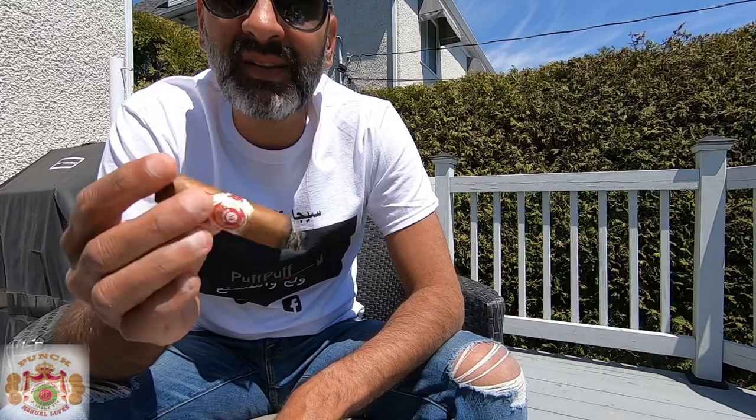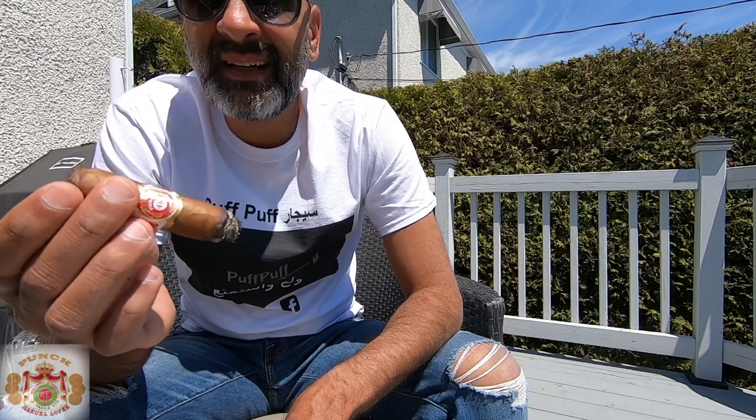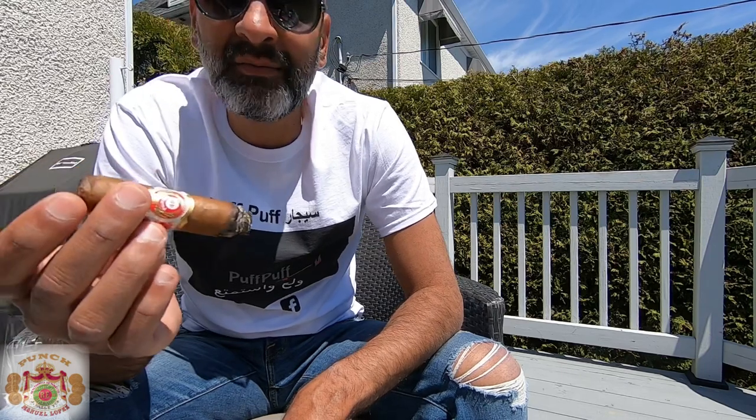Going through the last third now, trying to finish up and see how it concludes. So far it's not a bad smoke — probably not one of my top sticks, but still a good smoke. Back with the last third: the transition from the second to the final third is honestly pretty consistent. Some flavors are more evident than others, but it's pretty much the same — the earthy, woody notes and those spices went up a notch.